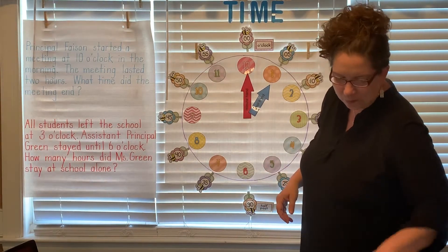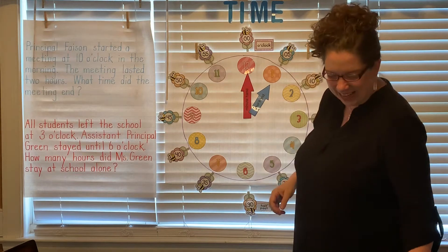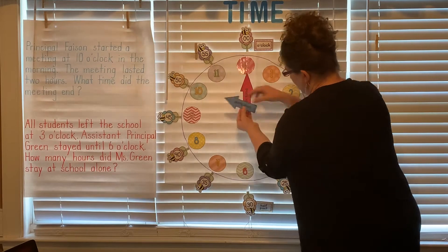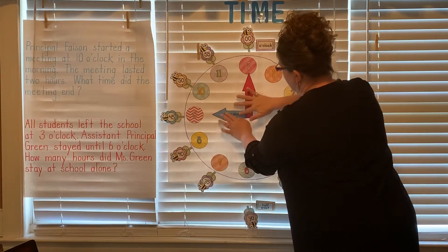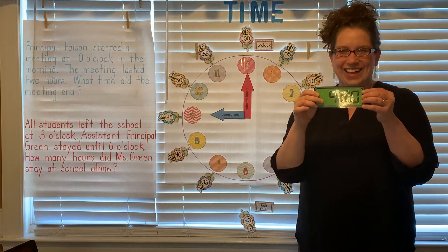All right, let's try one more with the hour. This one is what, guys? That's right — nine o'clock. So I'm gonna leave my minute hand there for o'clock, I'm gonna move my hour hand to the nine, and now I have nine o'clock. And here I have nine o'clock. Very good.